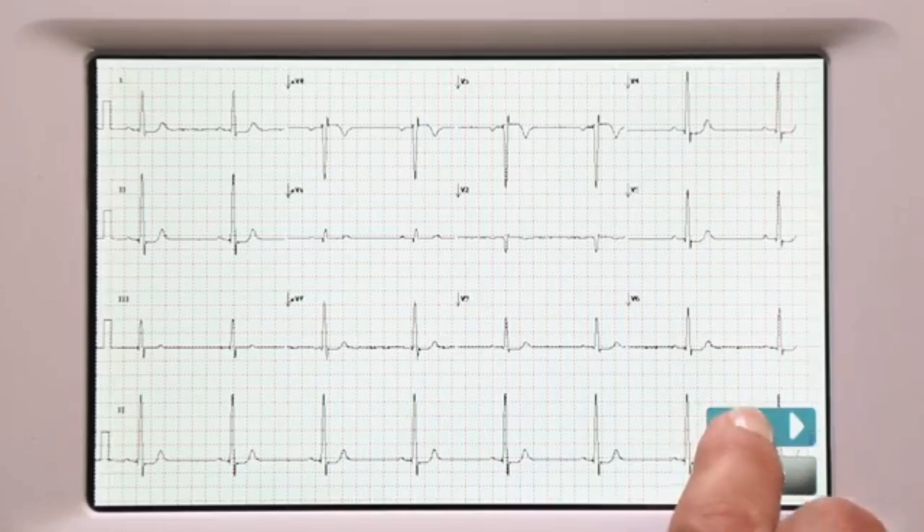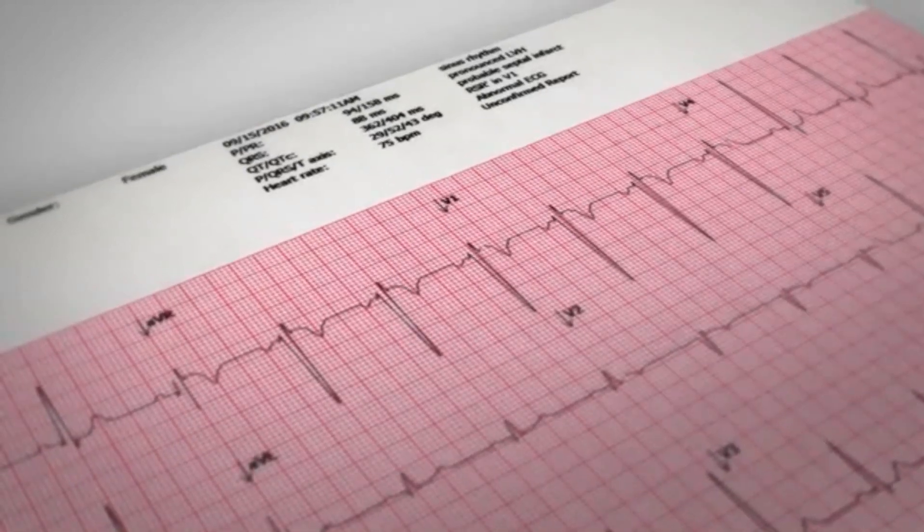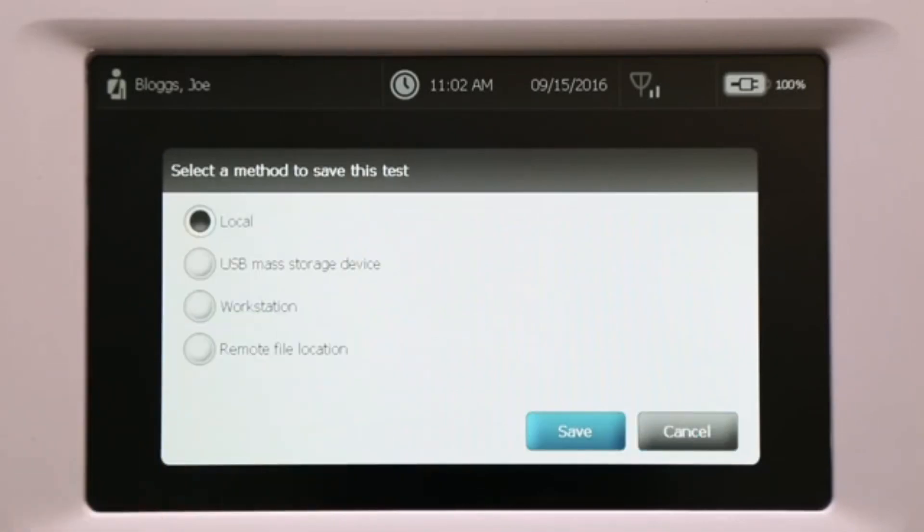Press Next if you are satisfied with the captured result and want to print it, or press Retest if you want to run the test again. Then press Print. With optional means interpretation, a summary will also be printed at the top.